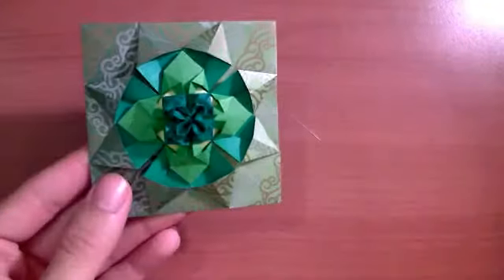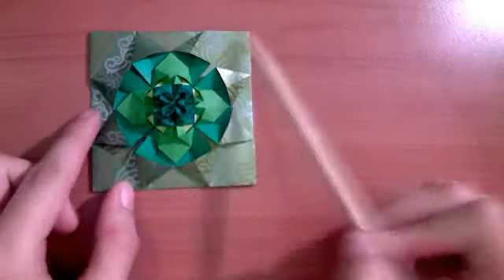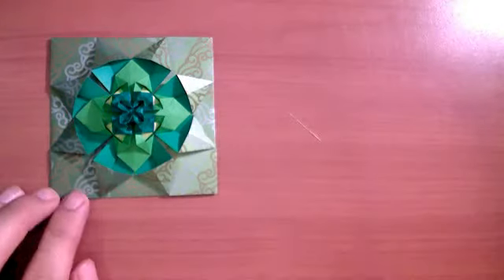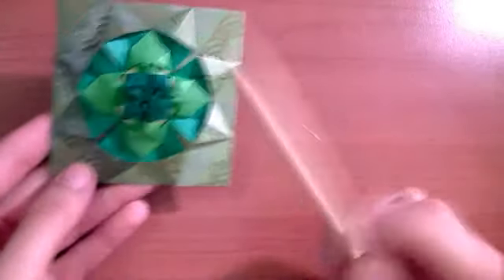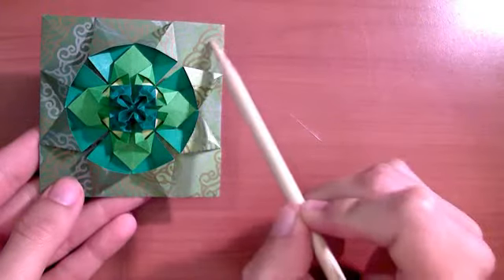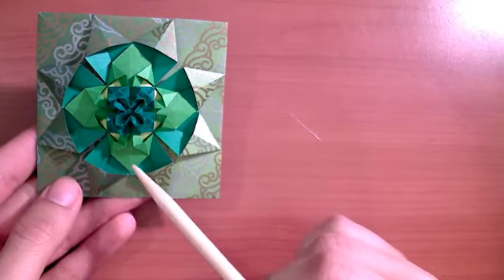We're going to be working from the inside out, so we're going to start with the folds for the outer and interior pieces. To get a paper quilt piece about the size of my palm, I start with a 15 by 15 centimeter piece of origami paper. I like to use two-toned paper, especially for the outer piece. The interior piece uses the same folds but you want to fold a piece that is 7.5 by 7.5 centimeters. So let's start.